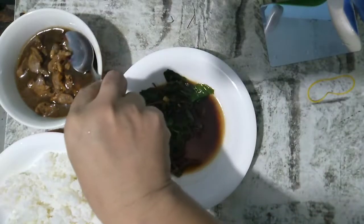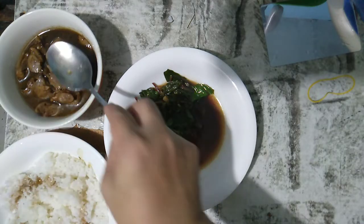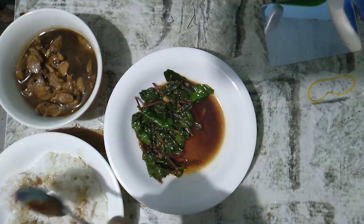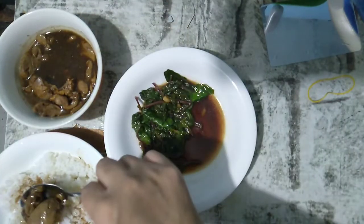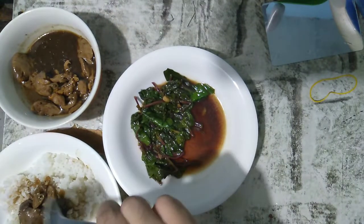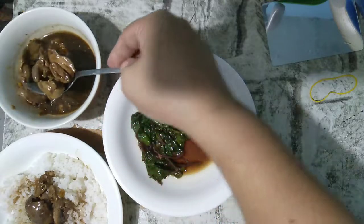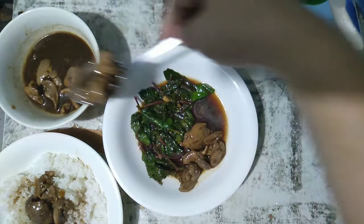Luto na yung ating chicken liver with chicken heart na may alugbati. Itong sauce ay pagkain ng tatay ko. Magkaiba kami — sa kanya ay may kanin, sa akin ay walang kanin. Today kasi ay hindi tayo magka-carb, kakain lang tayo ng protein and yung ating alugbati.